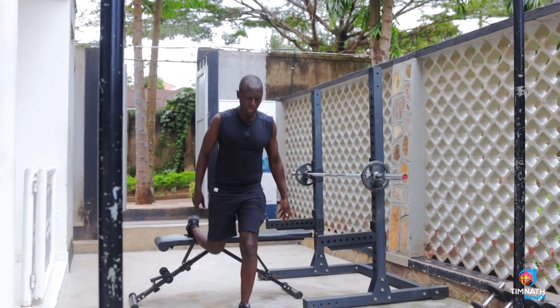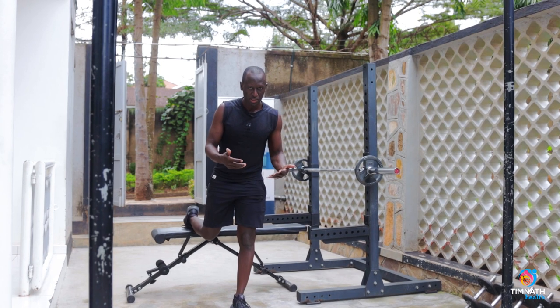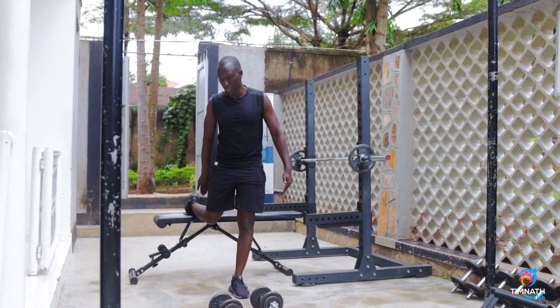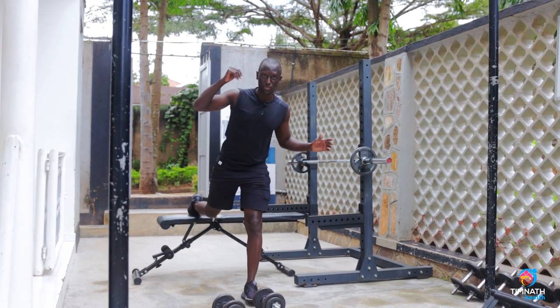If you want to work more of your quadriceps — which is how I normally use it in the programs I design — you want to keep your front foot a little bit closer to the rear foot. But if you want to work more of your posterior chain, your hamstrings and your glutes, you want to take it out a little bit further. It depends on whatever you're going for.